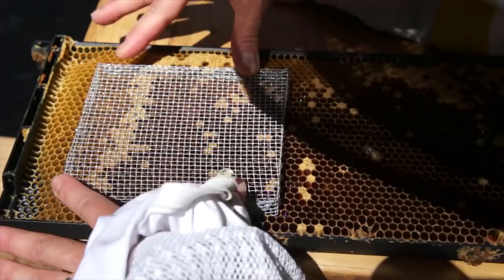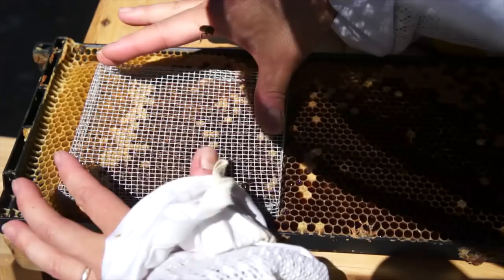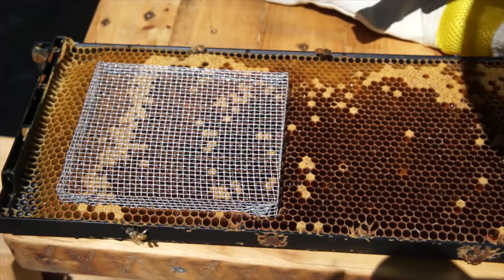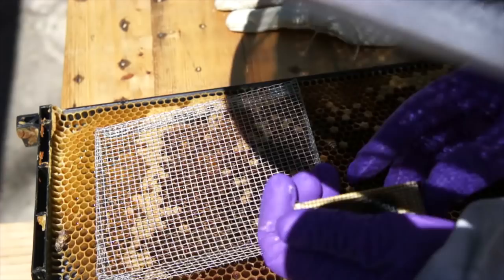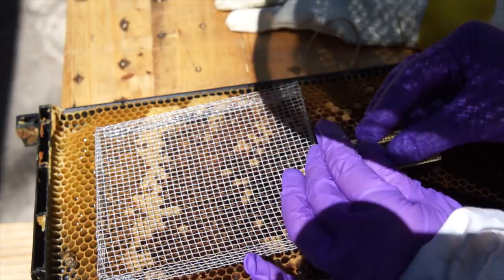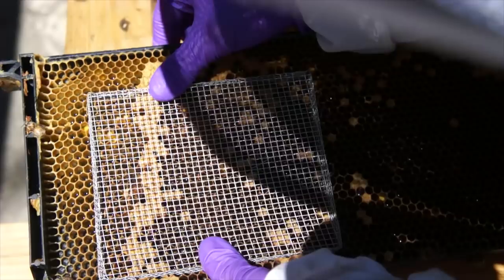That will give her plenty of space, and I want to make sure I don't trap any worker bees under there — they are not loyal to this new queen and might kill her. The reason I'm using this push-in cage is to increase acceptance. This is an established big hive, loyal to their queen. I've removed the mesh — I've got her in there. Now I'm going to push this cage down really securely so the bees can't crawl underneath.